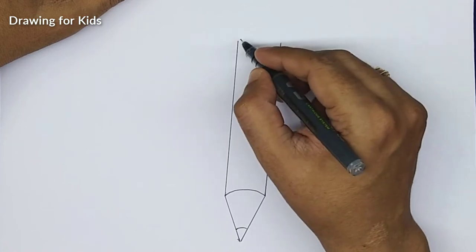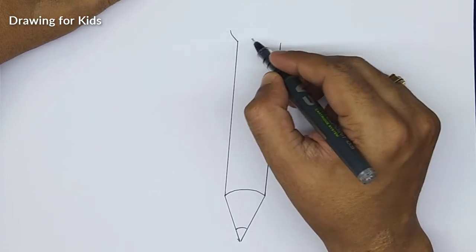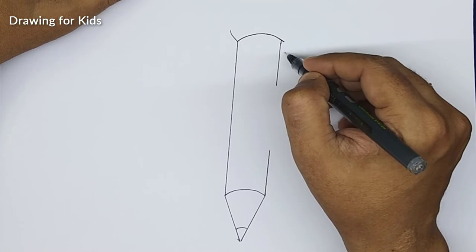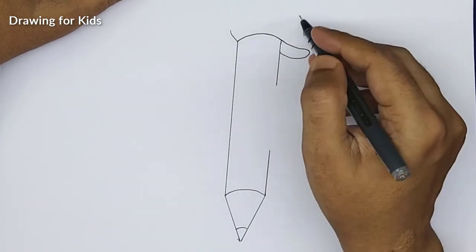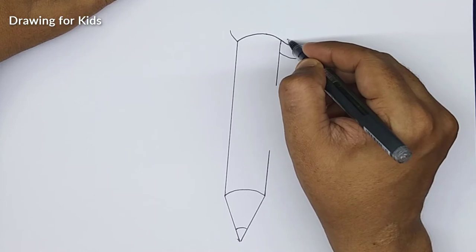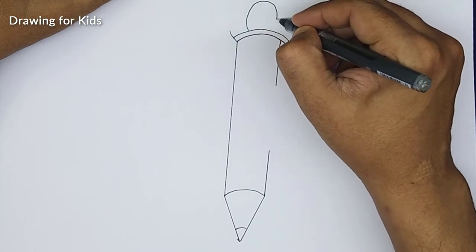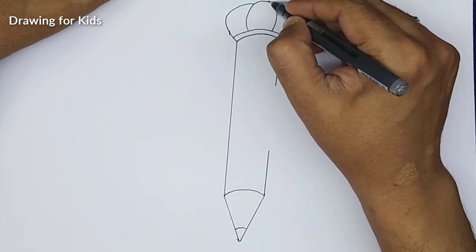First we'll make the cap. The cap is something like this, going on from here. Let me connect this portion — as if it's going to here and she's wearing a cap from the back side. That's the band for the cap. Let's make it till here and the middle portion will be a small round shape, and now connect this here.